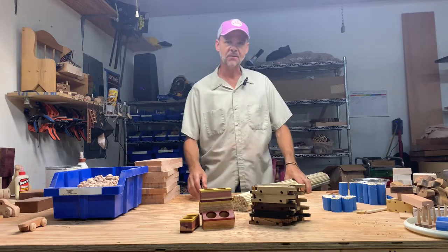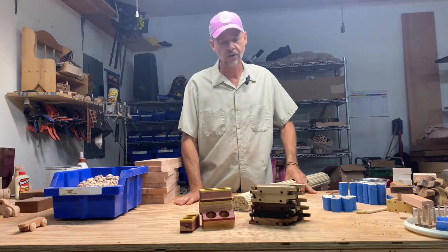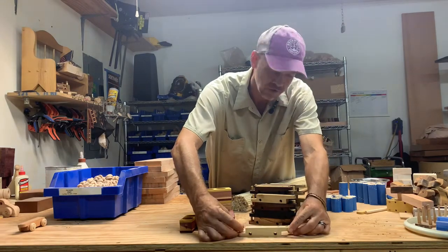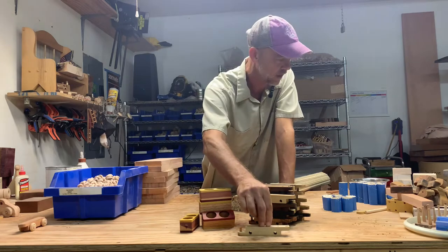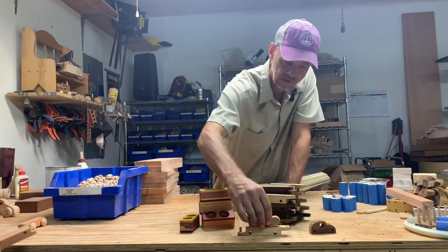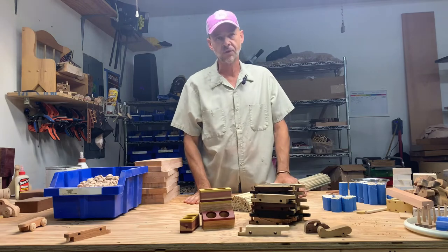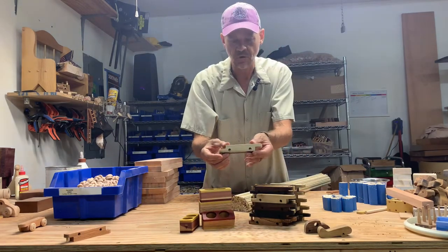Hey kids, it's Shane here with Knox Handmade Toys, and today Jessica and I are going to be putting together train cars. We've got several different varieties we're going to be doing. This one right here is going to turn into what we call a hauler car — you'll be able to put a car or an airplane on the back of that. What we're working on right now is we're going to put wheels on a whole lot of these, we just call them train bases.